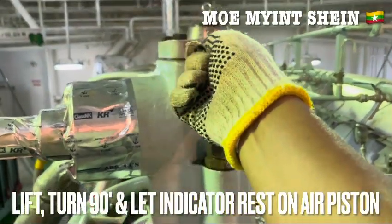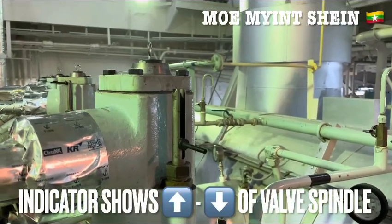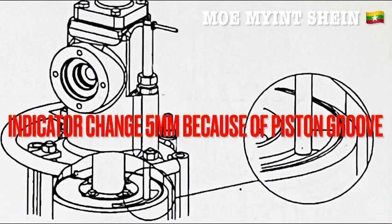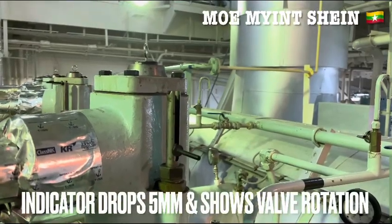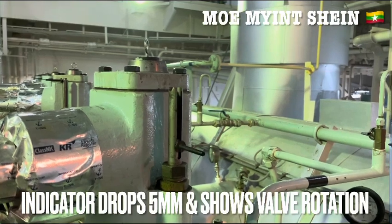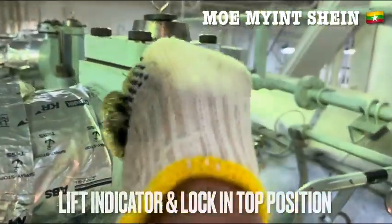Lift the bar indicator and turn it 90 degrees. Now, the indicator racks on the air piston and shows open and closed condition of the azo bar. The indicator will drop above 5mm while it's passing through the groove over the air piston. You can see that the indicator drops slightly above 5mm, showing rotation of the azo bar. After then, lift the indicator and lock it in position.